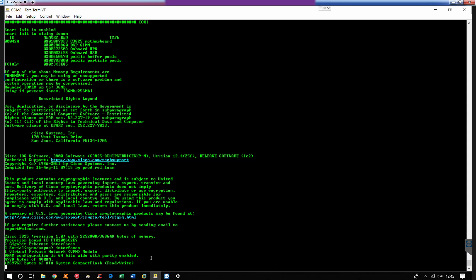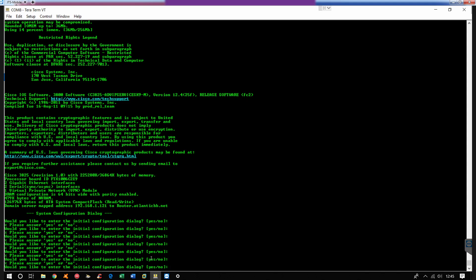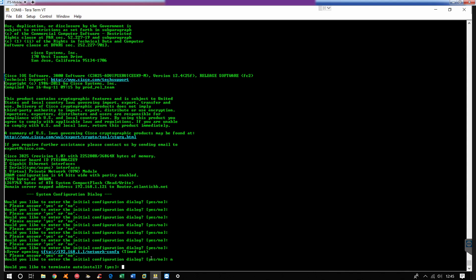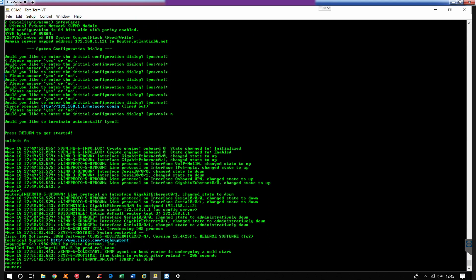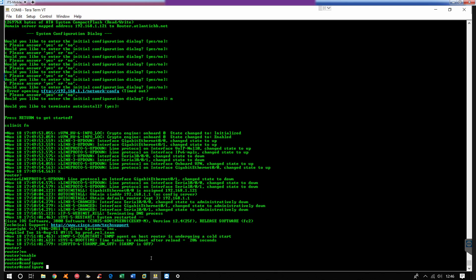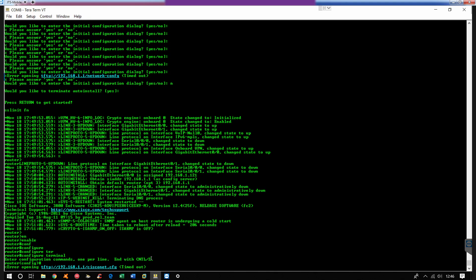Waiting for an enterprise router to load is almost like waiting for a dial-up connection. Alright, here we go. For some reason it's being a little laggy, but it's still loading different items. So right here you have down at the bottom where it says router with a little angle bracket symbol. The first thing we're going to do is type enable, which puts us into privileged mode, and then we're going to do configure terminal. I'm so used to doing this shorthand so if I go too fast, slow the video down or I'll try to slow down anyway.